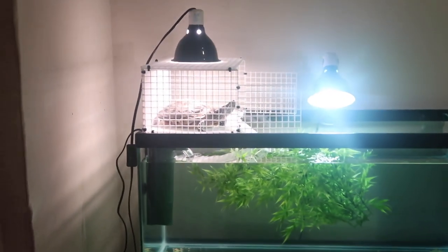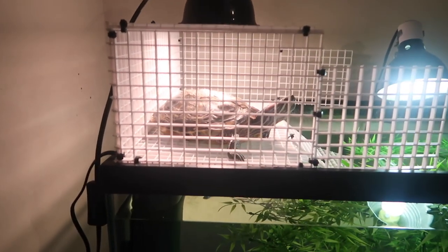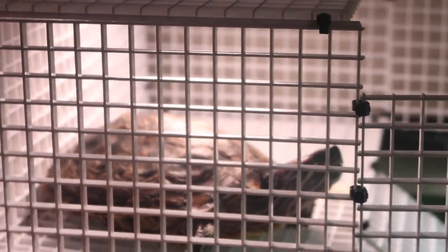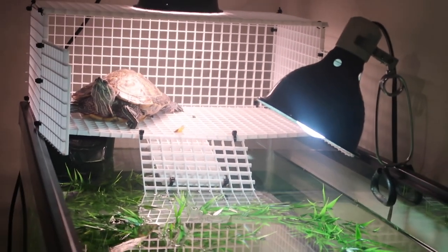Y'all, I caught her basking! I'm gonna show y'all — I'm trying to go as slow as I can. Normally when I get close she's okay, but if somebody else comes close she'll jump right into the water. I'm gonna try to zoom in from far first just to let y'all see her on the basking dock. She's just doing some basking now, man. I don't want to make her jump back in the water if she's not completely finished drying — there's no telling how long she's been up there. This is actually the next day — I couldn't even catch her last night when I first started the video.